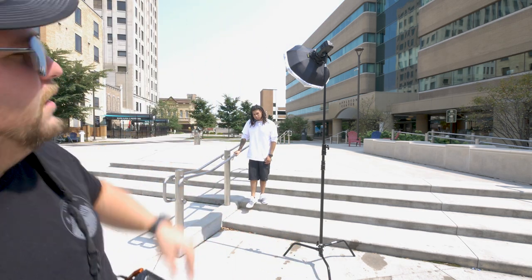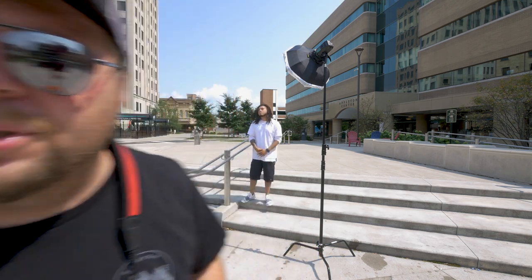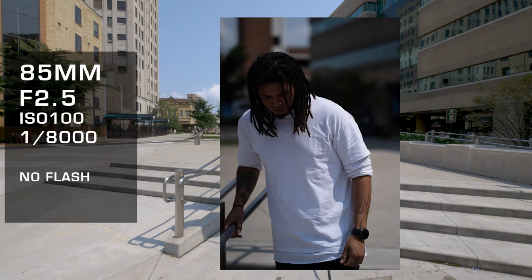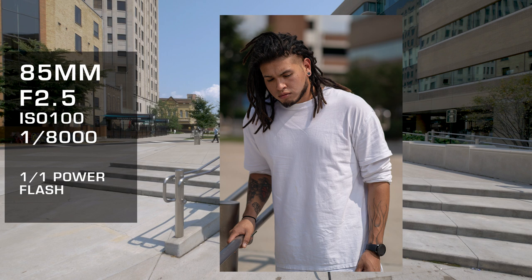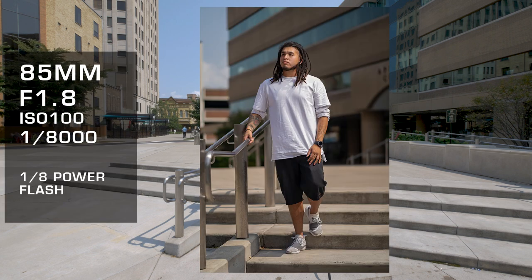First location — we're on these stairs. I've got the flash just a little above him. I'm shooting at full power, F1.8, ISO 100, and 1/6400 shutter speed. Let's take one without the flash first to show the difference, then pop one with the flash. As you can see there's a major difference in the two shots, and then I just edit it a little bit in post and it turns out something like this.